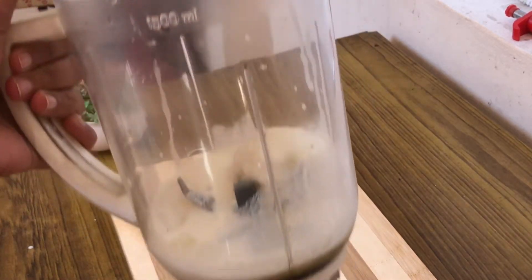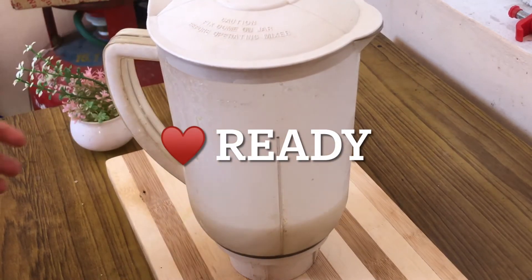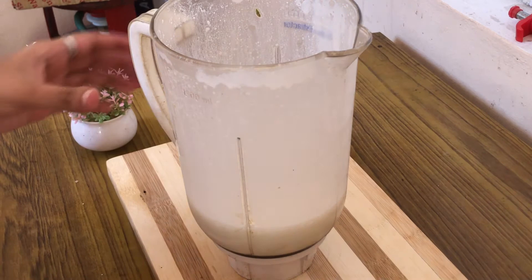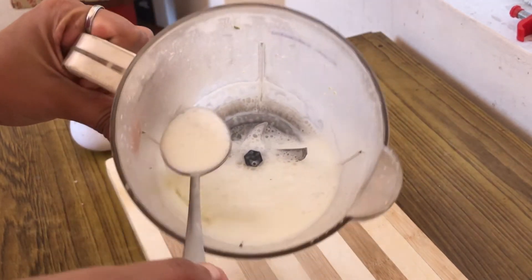We need to blend this well for 30 to 50 seconds maximum, and a thick vanilla milkshake is ready. It's very simple.